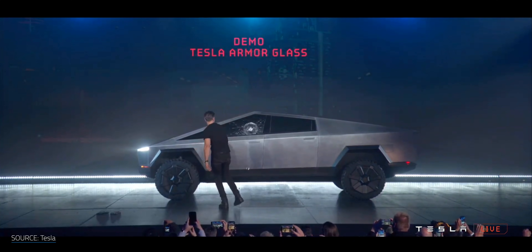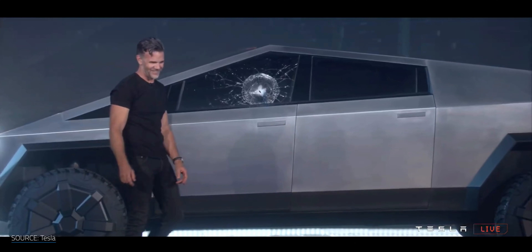I promise I'm not turning this channel into a Tesla Cybertruck channel. But much like I've done in the past, I like to break technologies down to better understand how they work. There was something about the Cybertruck that I just can't stop thinking about — well, almost everybody can't stop thinking about it — that glass. What is Tesla Armor Glass, how is it made, and is it really that strong? I'm Matt Farrell, welcome to Undecided.